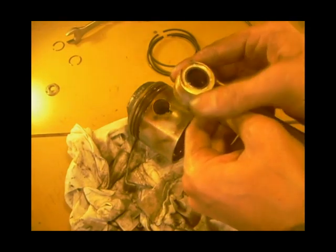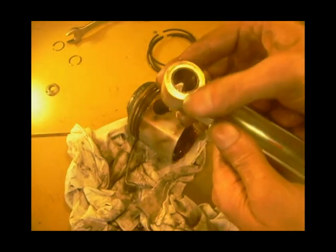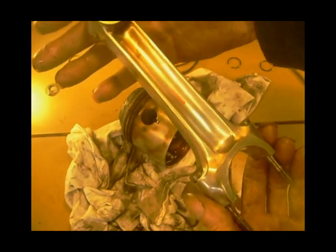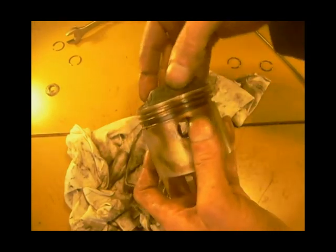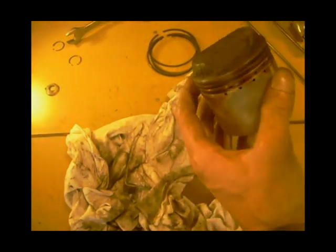Looks like they've been making a bit of contact, that. So that's a good one. The one I'm going to use - piston's alright, apart from that bit of damage around there. So I think that'll go again.